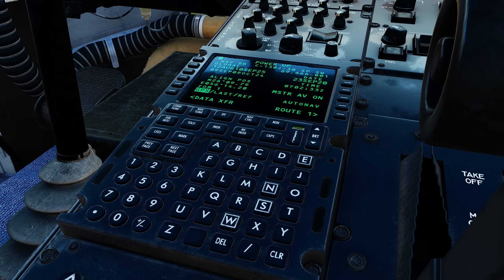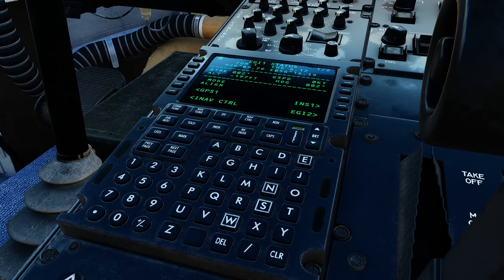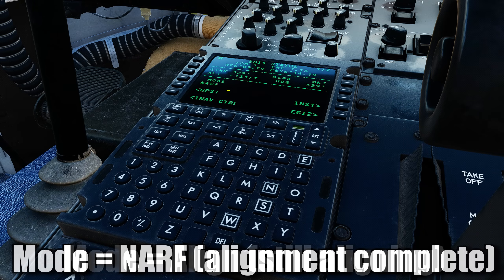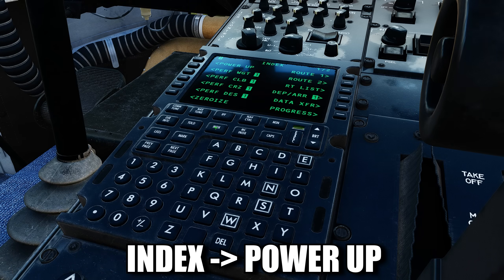If you would like to know the status of your alignment, then you can press NAV CONTROL, then NEXT PAGE twice, and then at the top is EGI 1. Here you're going to see MODE, and it's going to say ALIGN, which means that it is currently still aligning. When that changes to NARF, you are fully aligned. To go back to that previous menu, hit INDEX, and then at the very top, hit POWER UP.